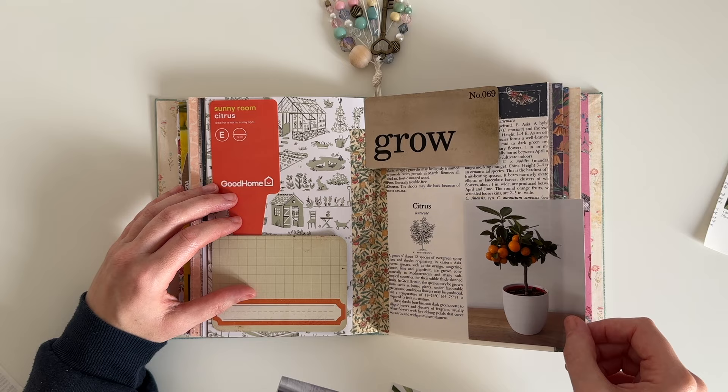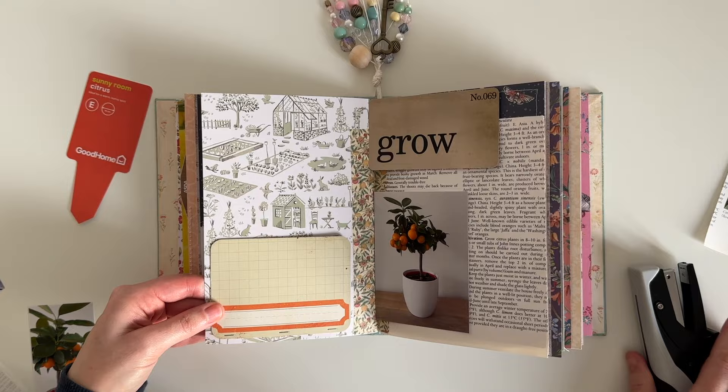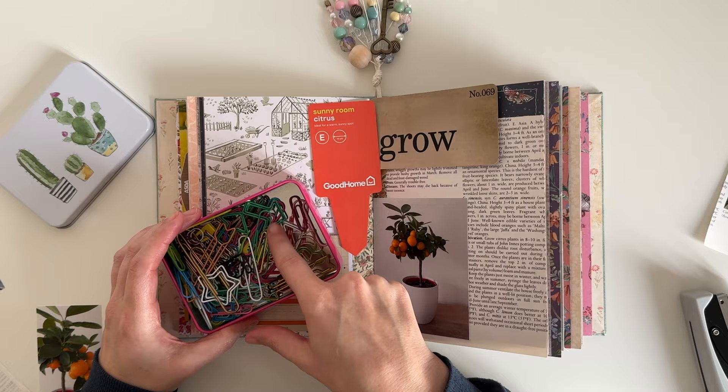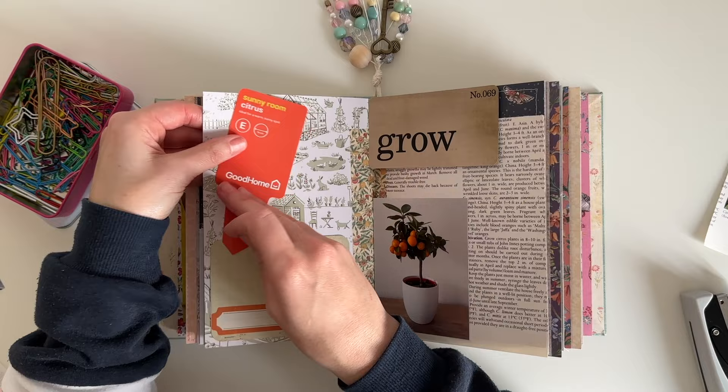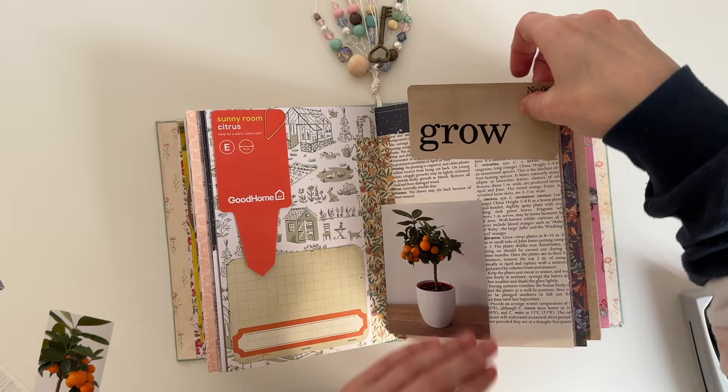I decided to use that journal card as my first tuck spot, so I'm going to be stapling it down onto the page. I'm just using my Tim Holtz Tiny Attacher to do that, stapling it on one side. Then I have this bright orange packaging piece — it came with the tree or plant and has instructions on the back on how to care for it. I wanted to make sure I was able to remove it again if I needed to, so I'm just going to be using a paper clip to clip it to the page so I can remove it as and when I need to.